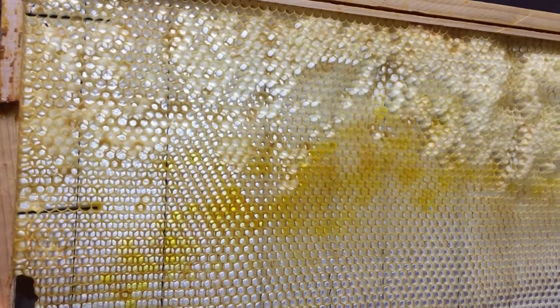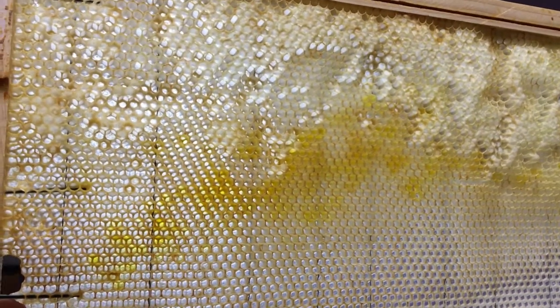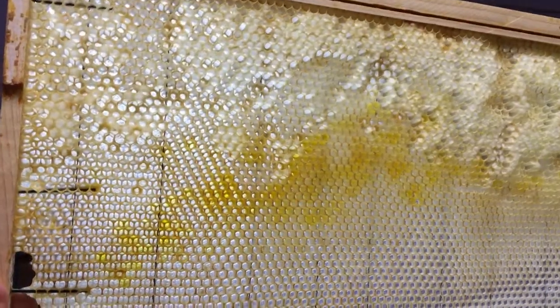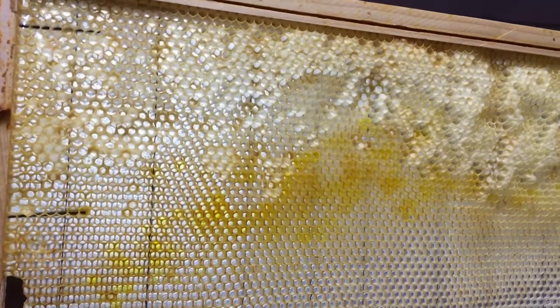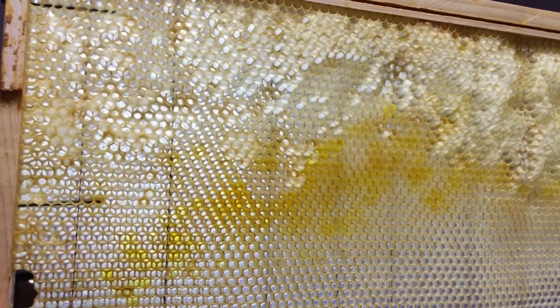It's just been eaten out by the bees, who obviously were starving and used every last bit of nectar and honey. Very interesting because it left these capped empty cells, which I'd never seen before. Cool, thanks for sharing that.